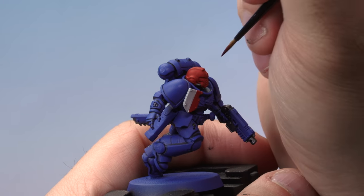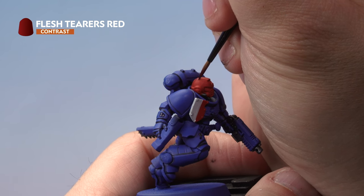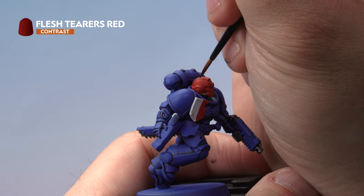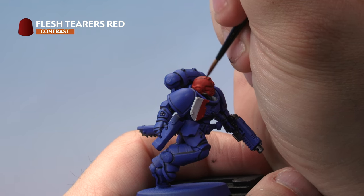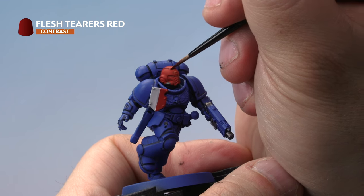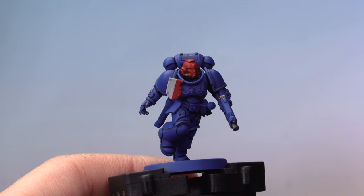Next, grab our small layer brush and apply Flesh Terrace Red contrast paint into the recesses of the armor plates on the helmet and the tilting plate, just like we did with the blue armor earlier. This method of painting red armor is also useful if you want to paint the Chaplain's bolt pistol with a red casing. There we go — that's the red sections done.